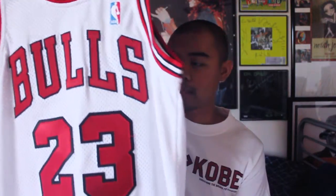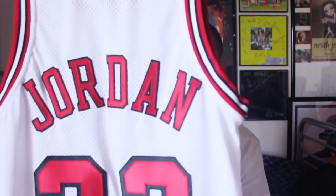You can never go wrong with just an all-white Bulls jersey — double stitched on everything, Nike tag. It's not from a specific year or anything, but you can never go wrong with the white Michael Jordan jersey. It's still really nice to wear.